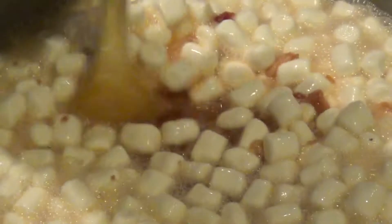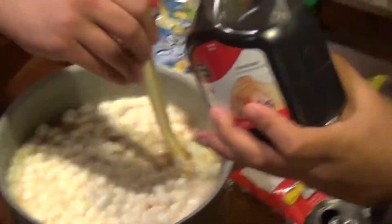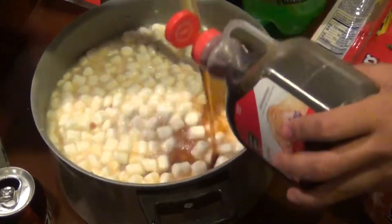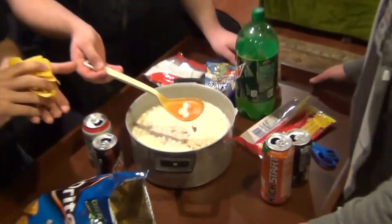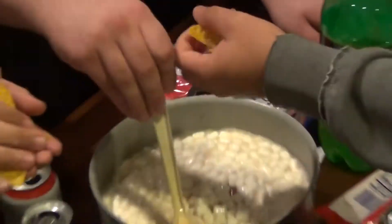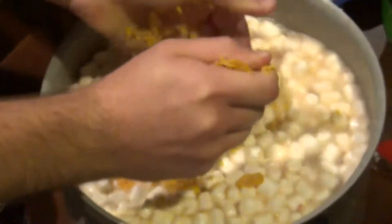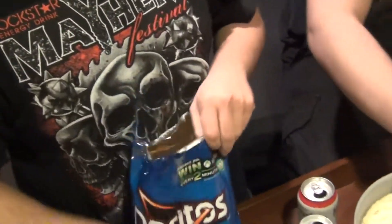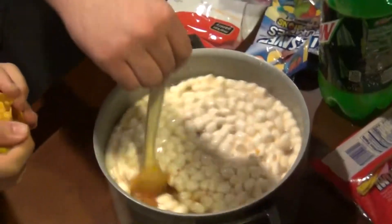Dump a bunch of chips on the table and smash it in the bag. You gotta get this golden brown color. Add some Cool Ranch Doritos - they have to be Cool Ranch, none of that crap taco stuff, because we're cool. And it's just in time for Xbox - every two minutes you could win an Xbox One. Microsoft does not pay us to say that. This meal is 100% gamer certified to fuel your gaming needs.